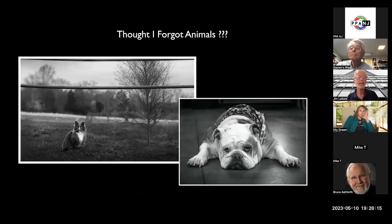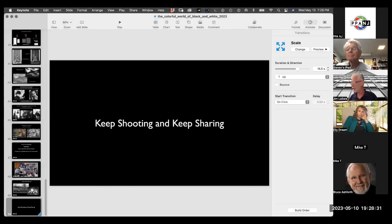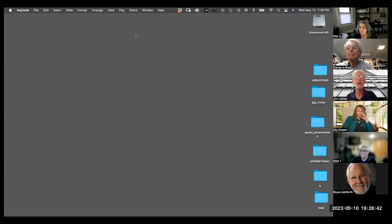Animals — get out there, photograph them, they're fun to photograph as well. Keep shooting and keep sharing. That was pretty quick — any questions on what we just talked about before I get into the post-processing part of it?